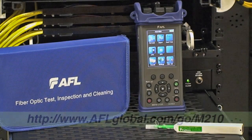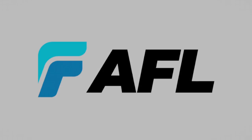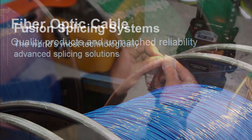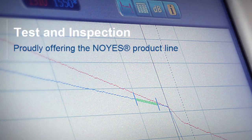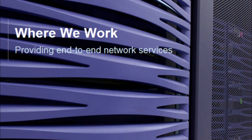To see why your next handheld OTDR should be a NOYES M210, please visit our website where you can learn more about the product, download an M210 data sheet, and request an on-site demonstration. No matter what you do in fiber optic networking, AFL can provide you with infrastructure components like fiber optic cable, splicing equipment, fiber management components, test and inspection equipment from NOYES, and services like training from the Light Brigade and network engineering from AFL Network Services.